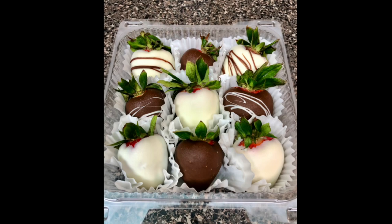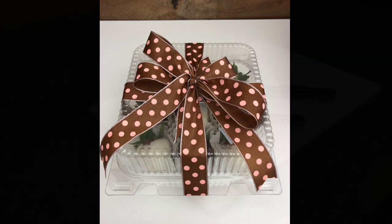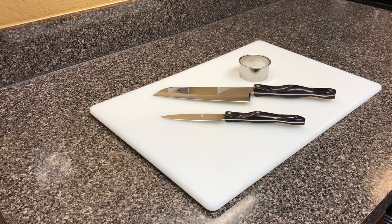We'll throw in a little bit of chocolate-covered strawberries and package them up real cute. All we're going to need are a couple of knives, a circle cookie cutter, and a cutting board.